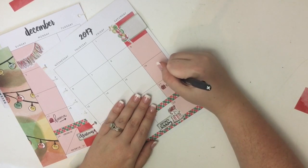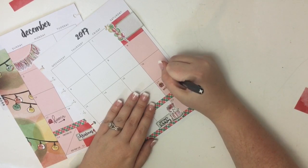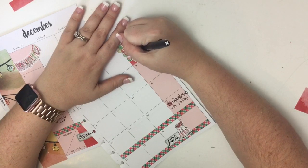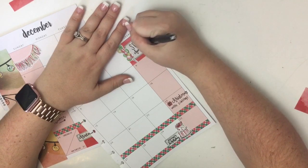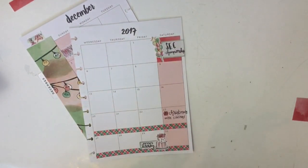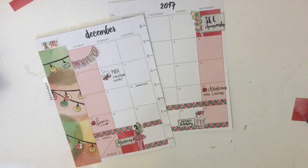I'll put all that information in the description in case you want to subscribe. If you use my code you can get 10% off your first month's box. I'm just using a Paper Mate Flare to write, in case you're wondering — people always ask what pen I'm using. Okay, so that is a December spread using this kit — I think it turned out really cute. If you like this video hit the like button, if you want to see more of my videos hit the subscribe button, and happy planning!